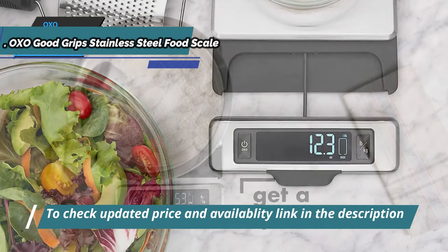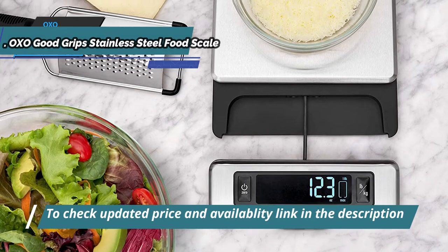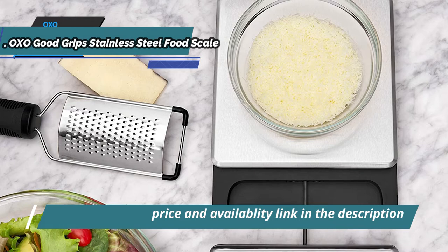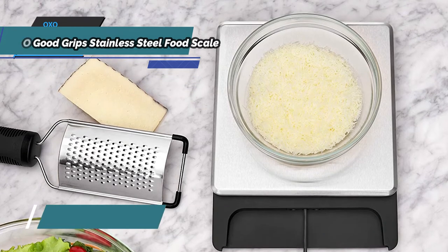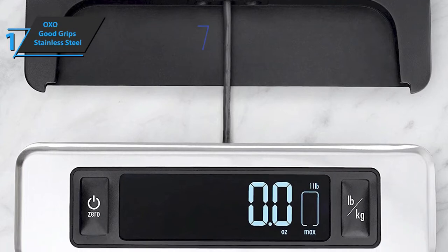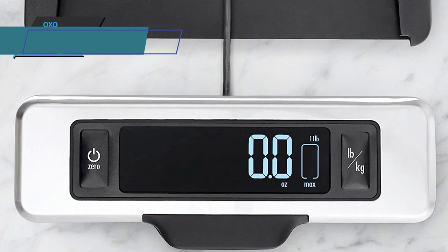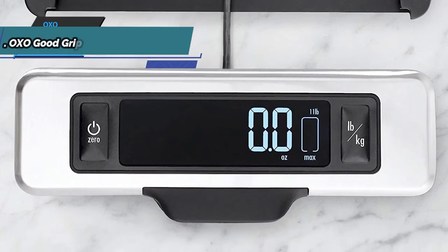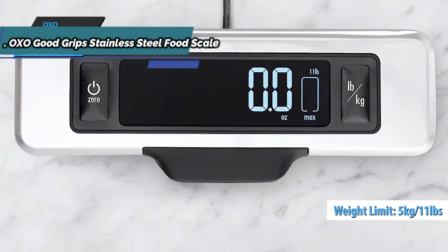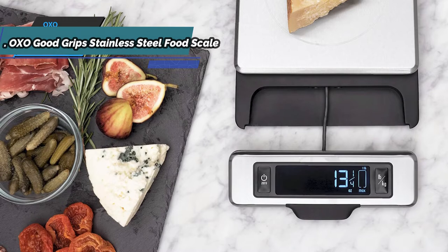The removable backlit screen is easy to read because it displays results in a large format, while the tare function allows you to clear it before adding ingredients to know the exact amounts. The screen is detached from the base to avoid shading from large containers. The weight indicator shows the remaining capacity on the scale before it reaches a maximum of 11 pounds. You can press the zero button to undo the weight of the container or return the weight to zero before adding more ingredients.